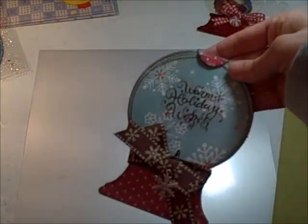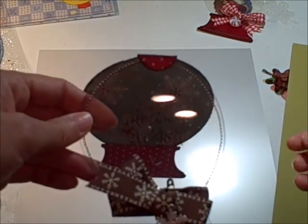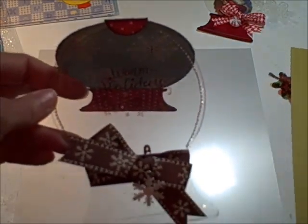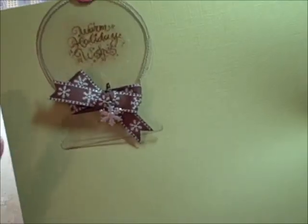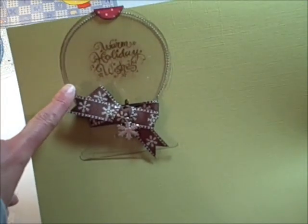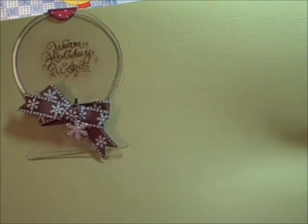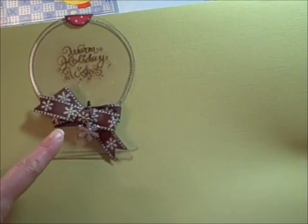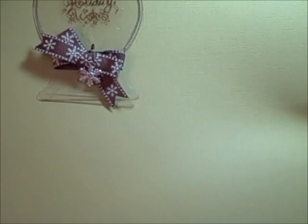One more project, and it is a snow globe project as well. It is the very first project I did with Better Than Acrylic — a snow globe. Because I was trying out different things, I tried to sew around the edge, and as you can see it took the thread perfectly. Using a Stazon ink pad, I was able to stamp on Better Than Acrylic. I don't think you can use just any ink pad — you have to use a stamp pad like Stazon that's made for slick surfaces.